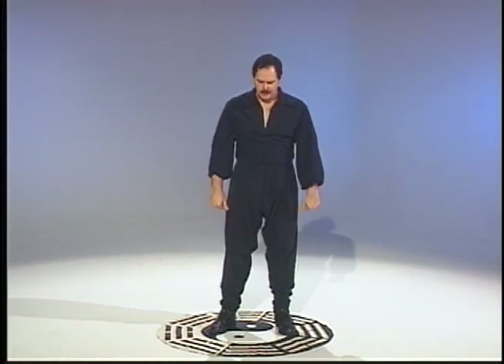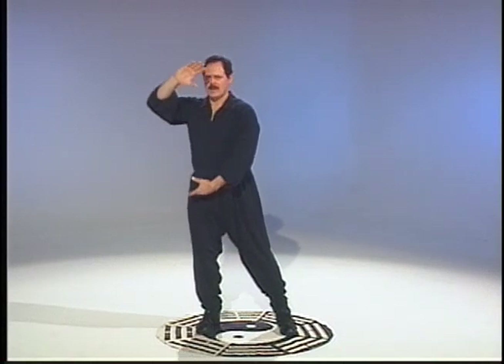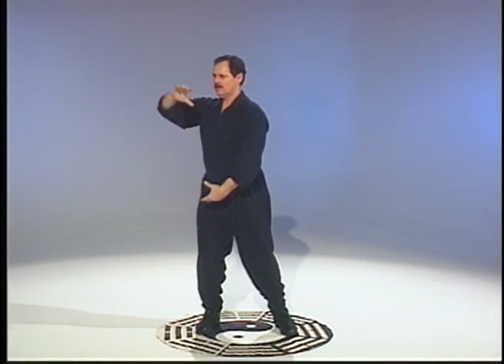I want to mention that you can practice all of these palms in the various stances — I'm simply illustrating them here in these. So we can see how to get the connection: down and up, down and up.